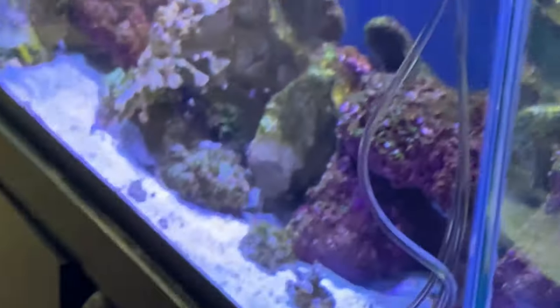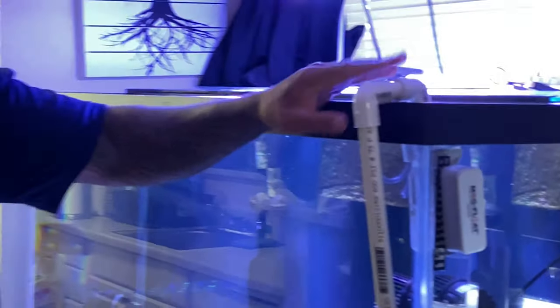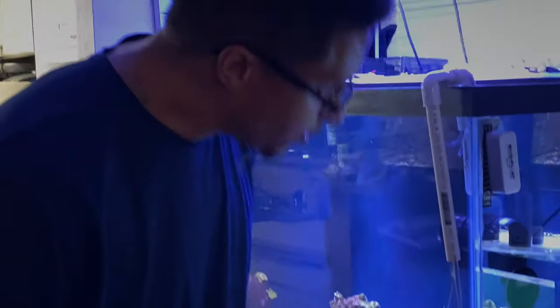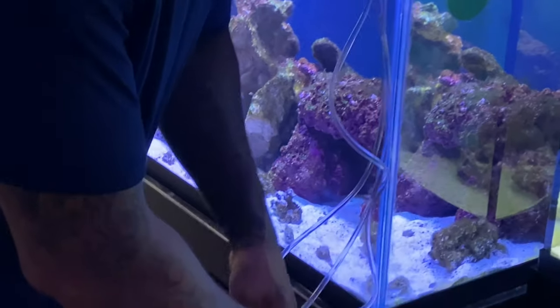So this right here is a success. Moving forward, if I have multiple fish that I need to acclimate at the same time I will be using that method — you can steal it if you want to. I'll get back with you shortly.